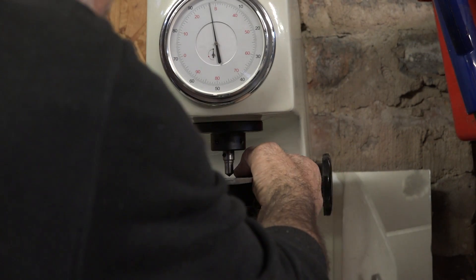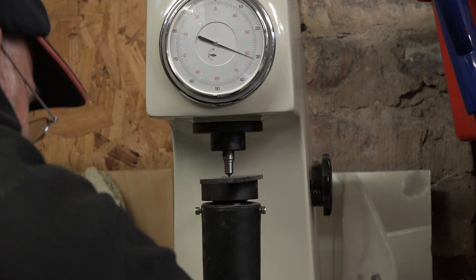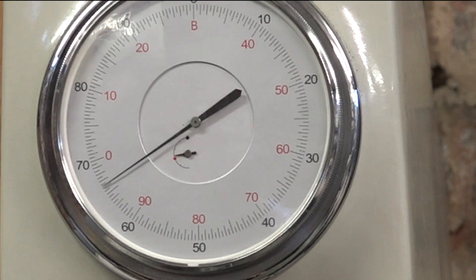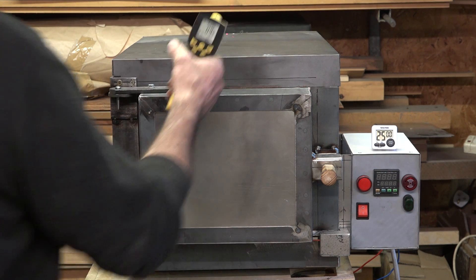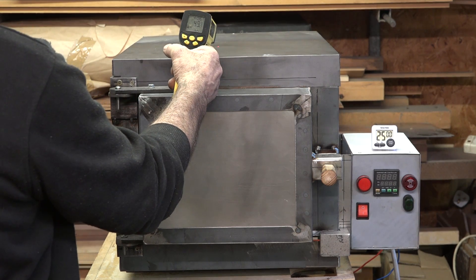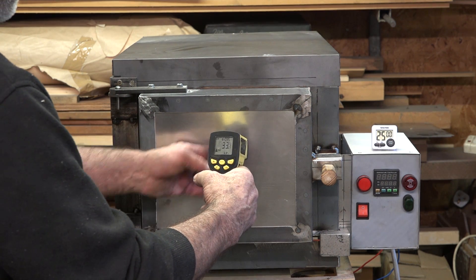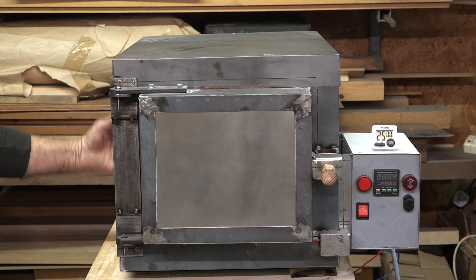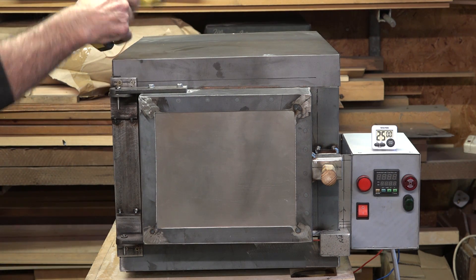I'll just check the four-millimetre blade. There we go — almost identical to the three-millimetre blade. I cannot complain at that. All in all, the oven has been operating for about two hours, and the temperature on the outside is now 49 to 50 degrees, 37 on the front. Nothing is so hot you can't touch it — the hottest spot is about 49 degrees.